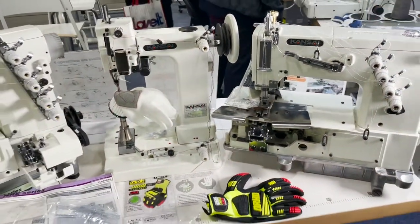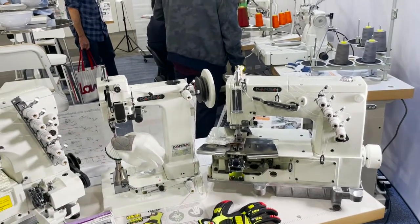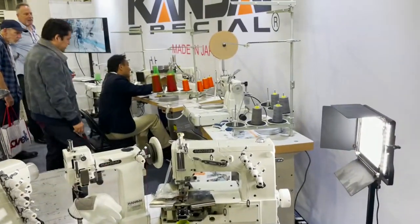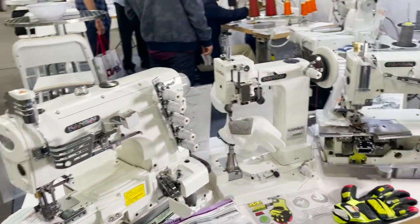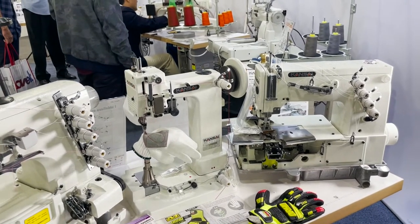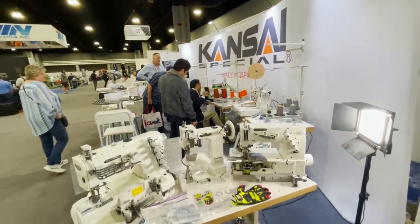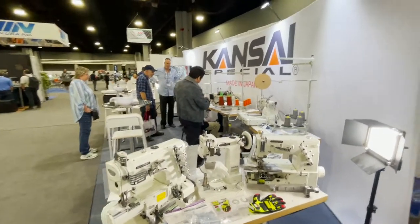Kansai has many, many other items and models — probably hundreds of sewing machines across maybe 20 different series, each with all kinds of subclasses, so it could be a hundred or more with all subclasses. I work with Kansai and sell their products on goldstartool.com. They are really good machines and we get very good support from them — all made in Japan. Go on our website or call us at goldstartool.com and we'll take care of you. Thank you so much.